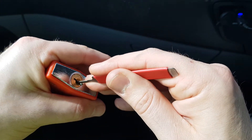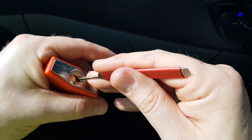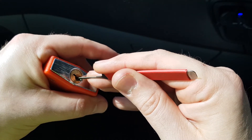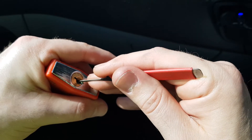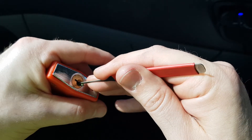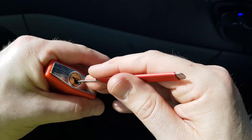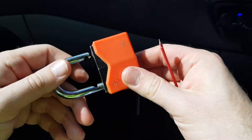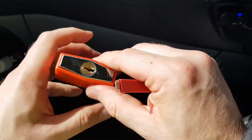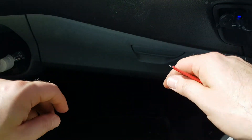There we go. Wasn't too bad. Very little feedback in the lock, probably because it's just really cheap rubbish to be honest.